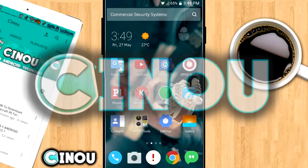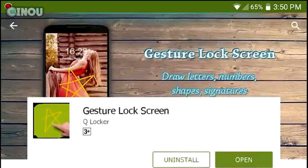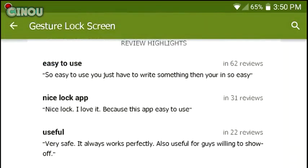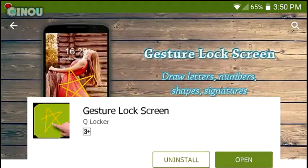Hey, what's up guys! In this video I'm going to be teaching you how to lock your screen in a brand new way. Most app lockers on the Google Play Store have a password, PIN, or pattern — but I found this app called Gesture Lock Screen. It lets you use your very own hand drawing to lock your screen, and it has really positive comments. It's free, no bugs or lag.